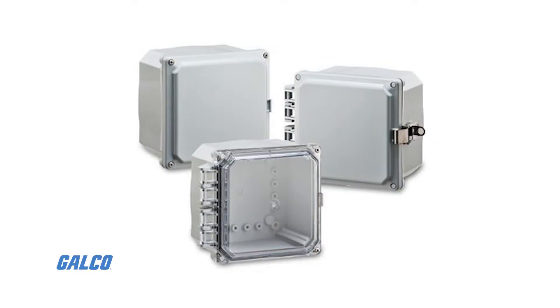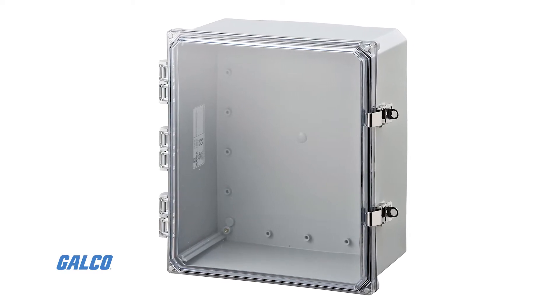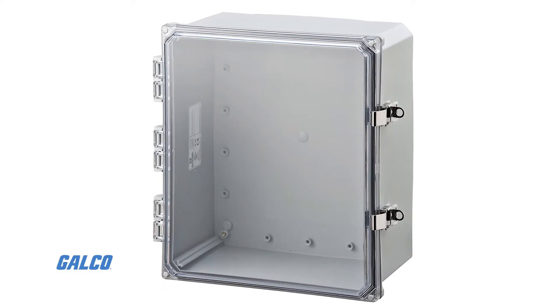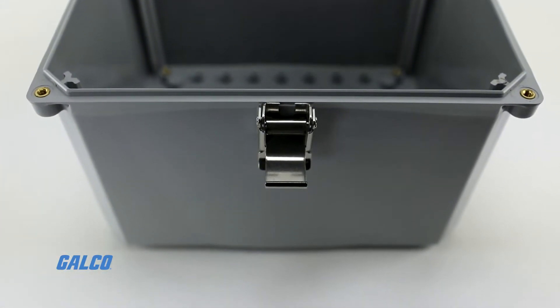Their bases, opaque covers, and clear covers are made of a high-impact and UV-resistant polycarbonate. They are available in configurations including hinged or non-hinged lids, in two-screw, four-screw, or stainless steel metal latch lids.